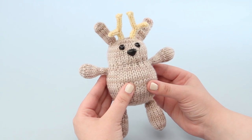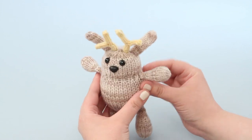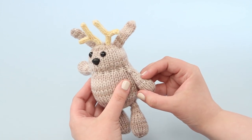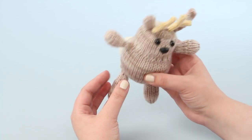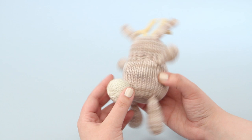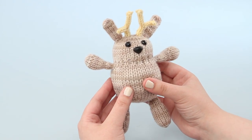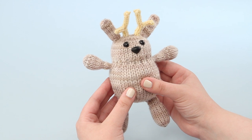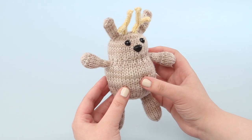With my book 50 Yards of Fun, since there were so many projects and so many tiny limbs, I went ahead and picked up all of my stitches for these parts rather than knitting everything separately and sewing it together later on. It saves time and frankly a headache. Here you can see the legs, the tail, the ears and horns and arms are all picked up. I'll show you in more detail where and how to pick up for the limbs.